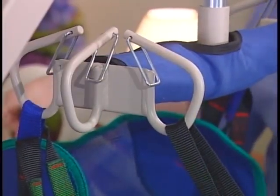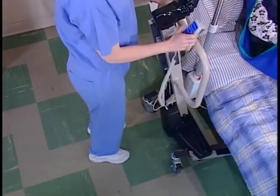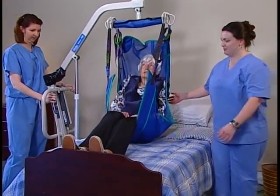Before performing the lift, engage the brake on the bed. Position the resident flat on their back in the center of the bed. Make sure the rail opposite you is raised.